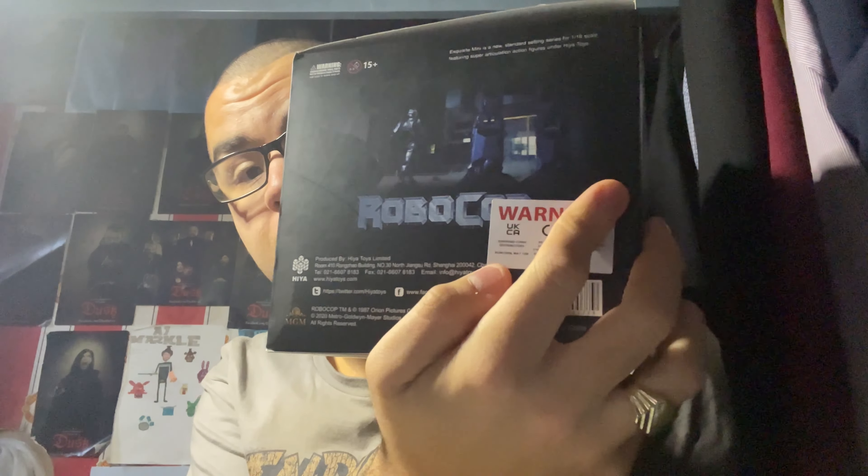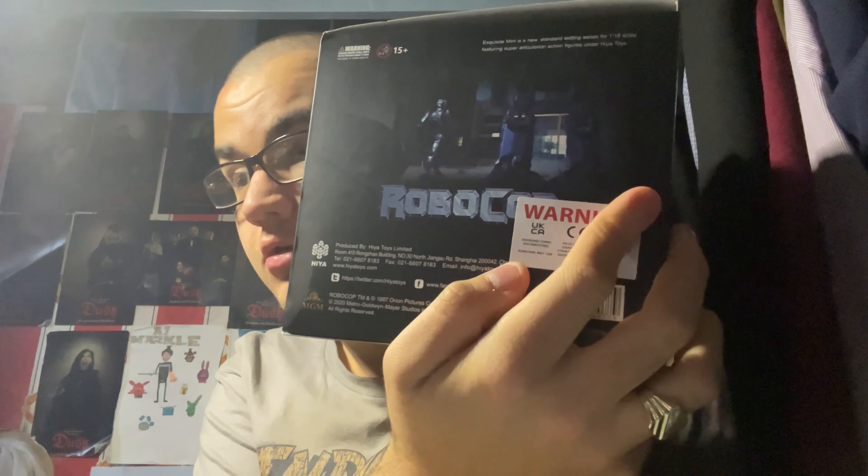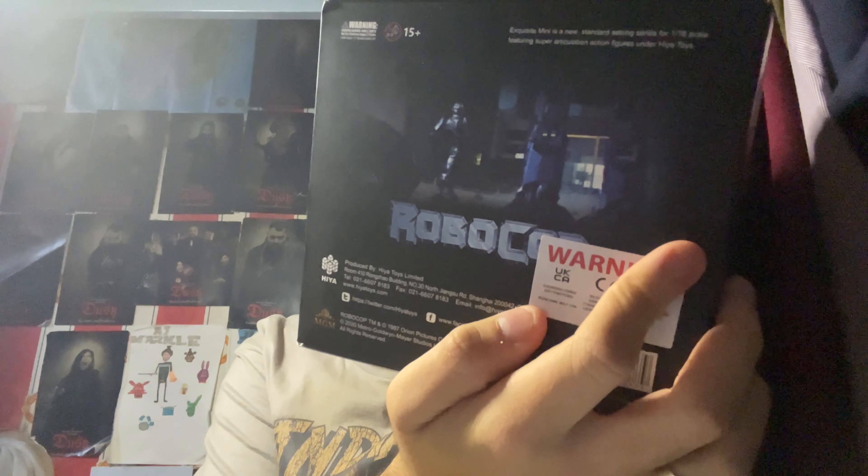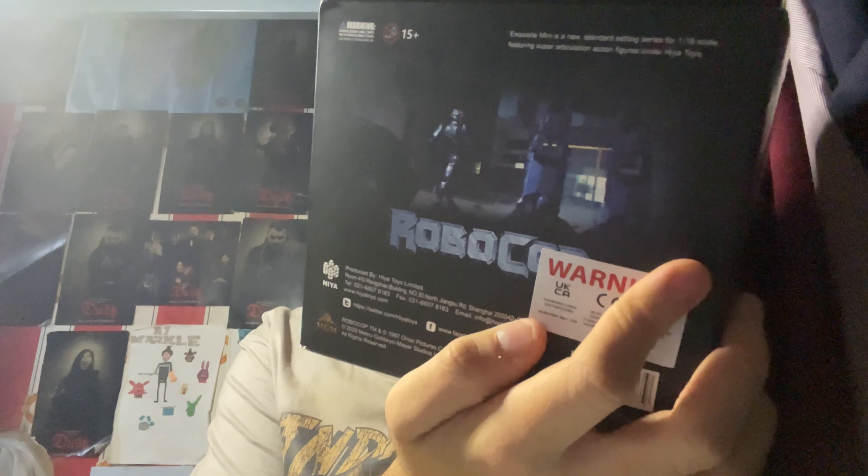On the back here you can see Robocop approaching it, which is pretty cool. I think this is like a small Robocop figure that goes with this, maybe. Which is pretty cool. But personally, I prefer to get the NECA figures when it comes to Robocop, because of the detail and all that.